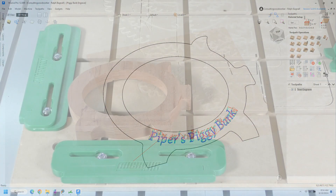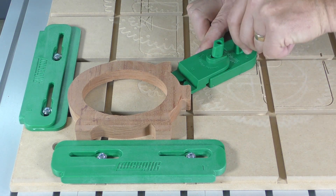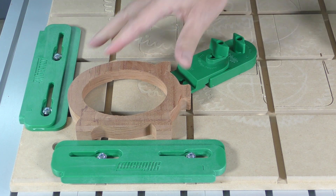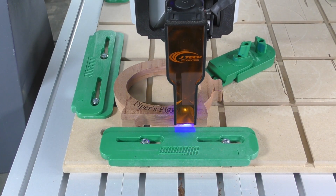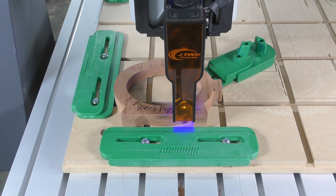Before assembly, the bank can be personalized either with a v-carving or a laser engraving, as I'm doing here. The edge guides from the CNC work holding kit provide a known starting point, so locating the engraving is very easy. Note as well that the part has been flipped over — we're engraving the outside of the piggy bank, not the inside.